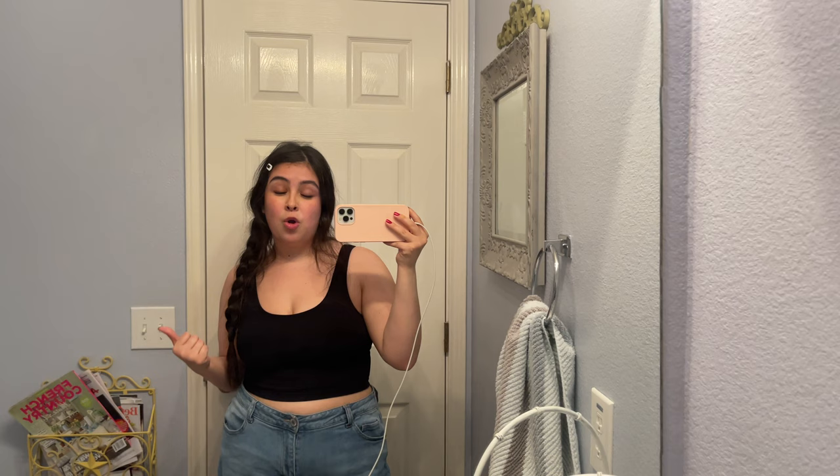So guys, it's much later — my hair's a mess. I just took my one milligram Ozempic shot. Right now it's almost 8:40pm, so I'm very late taking my shot today. There is definitely a high chance of me having some issues later tonight, and if that occurs I will update you. But right now, five minutes after giving myself the first 1mg of Ozempic — feeling pretty good.